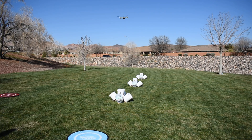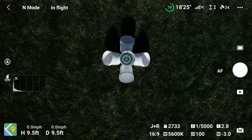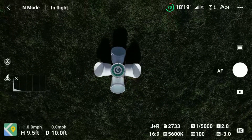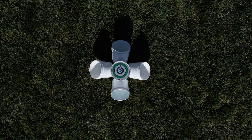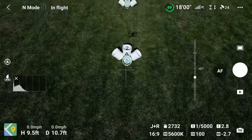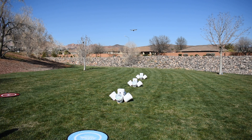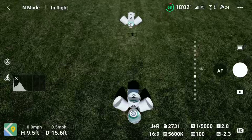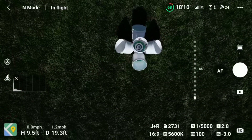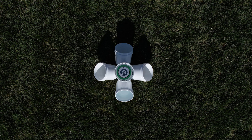Then fly the drone forward until it's overhead the first bucket stand and you can see bucket 1. Position the drone and the gimbal until you can see that full green circle and then take a photo. Then roll the gimbal up until you can see bucket 2A, and again you want to try to get a photo of the bucket with the full green ring visible. Then you'll fly forward again until you're overhead bucket 2, and again position the drone and the gimbal and take a photo trying to capture that full green ring.